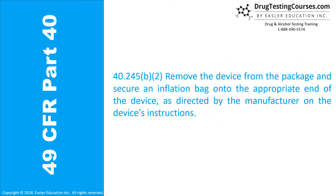40.245(b)(2): Remove the device from the package and secure an inflation bag onto the appropriate end of the device as directed by the manufacturer on the device's instructions.